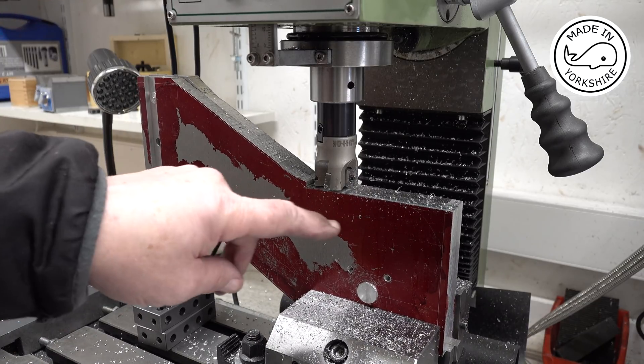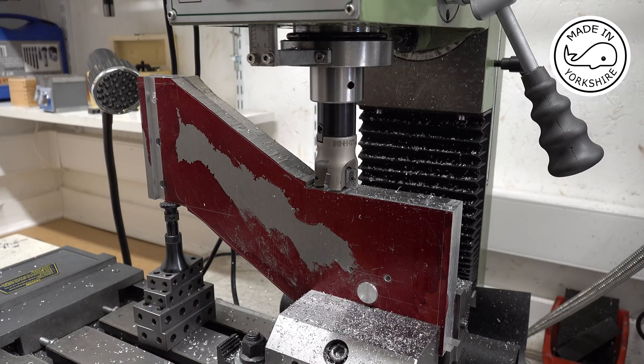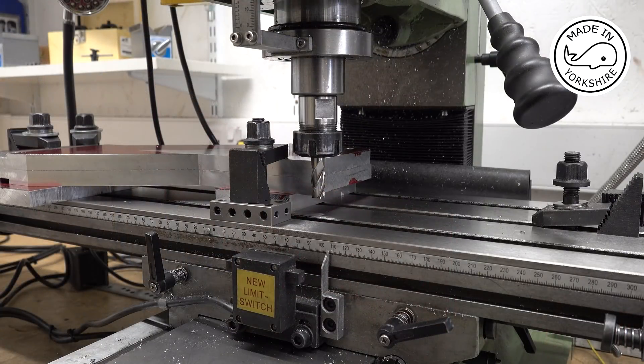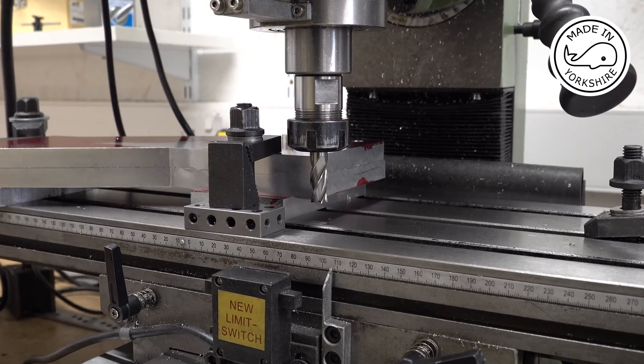I'll continue using exactly the same method doing the other edges, and I'll get back to you once I've completed it. Well that method works for all the edges apart from this top edge, so I've had to put it on its side and I'll just mill it like that.